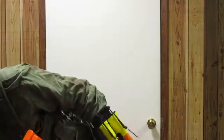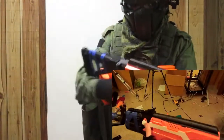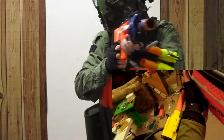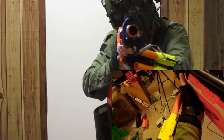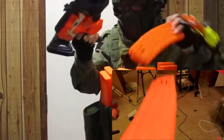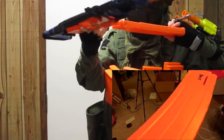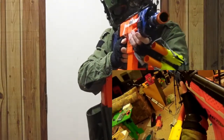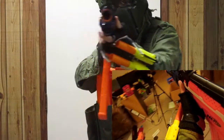Another thing you might wonder is, can you shoulder a rifle while wearing this? Yeah, you can shoulder a rifle just fine. I'm looking down the sights of this AK, just perfectly fine. Usually it's the shoulder bits on some of these armors that often give you trouble, but here I'm looking down my sights perfectly fine, no problems whatsoever.